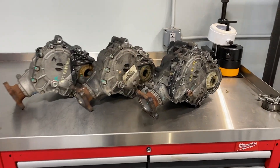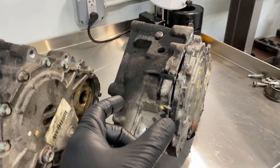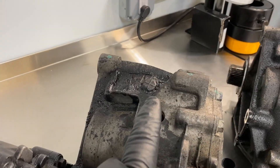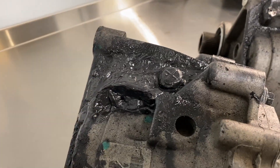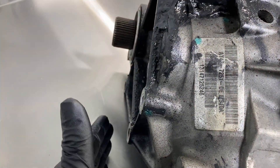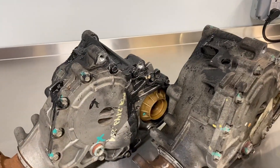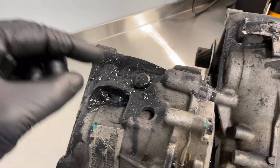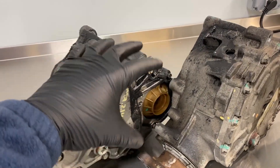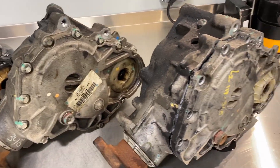Before we open these units up, let's look at the outside to show you exactly how they fail. The idler gear fails inside, overheats, and starts puking fluid out the top vent. This one did it a little, this one was worse, and this one was really bad. The fluid comes out the top vent, drips onto the exhaust, and that's where you get the propane smell. By the time it's puking out the vents, it's already cooked inside.